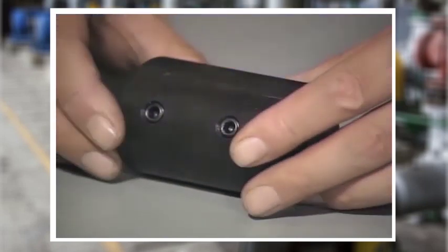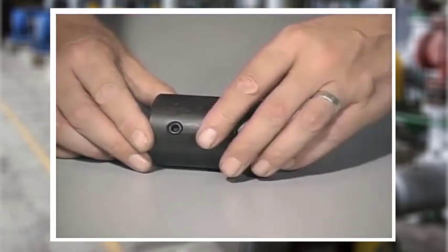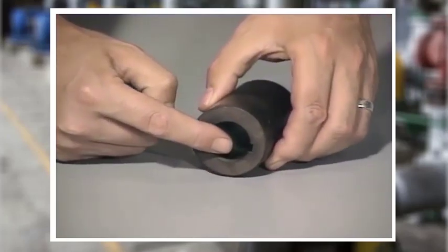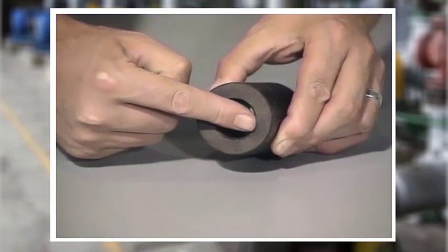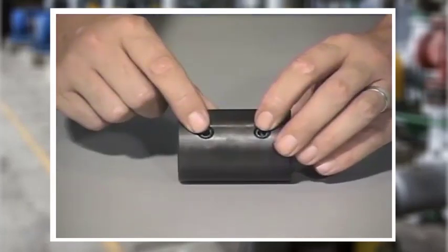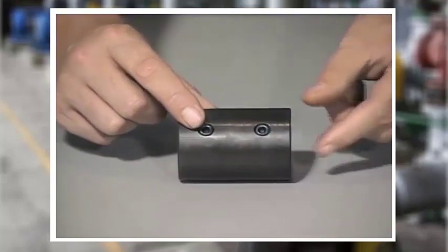The sleeve coupling is a piece of rod with a hole drilled through it and a keyway cut the full length of the inside. Holes are drilled at each end for set screws. The two shafts are connected by pushing them in at each end and tightening the set screws.